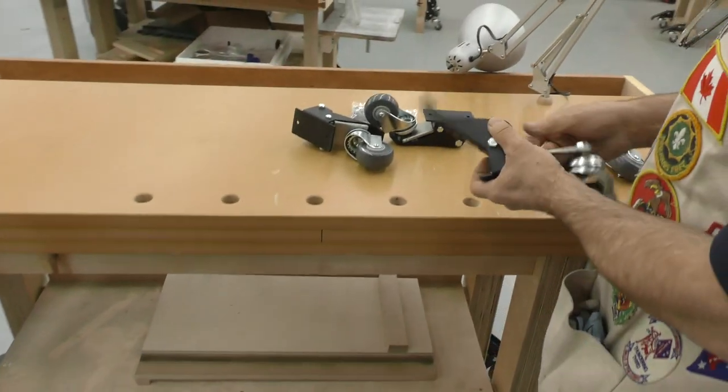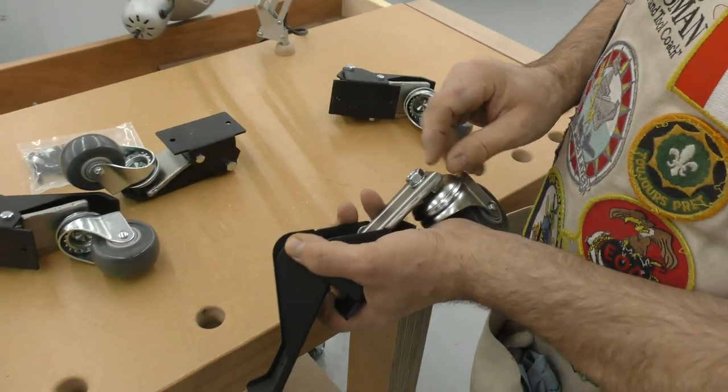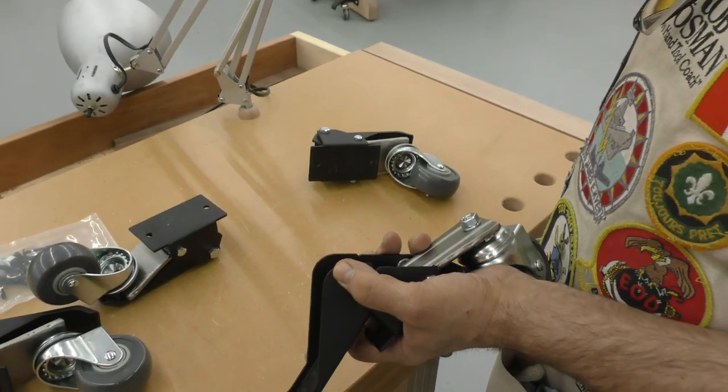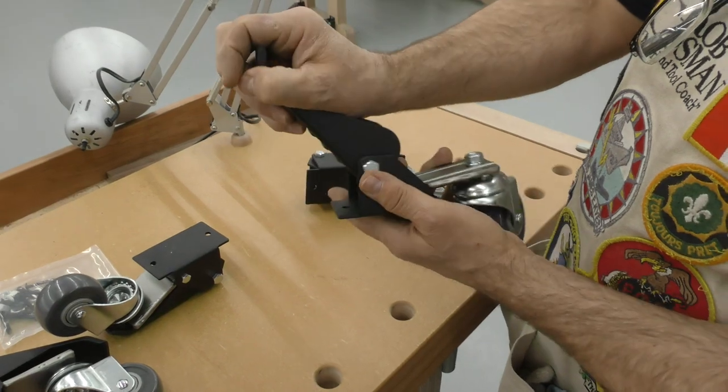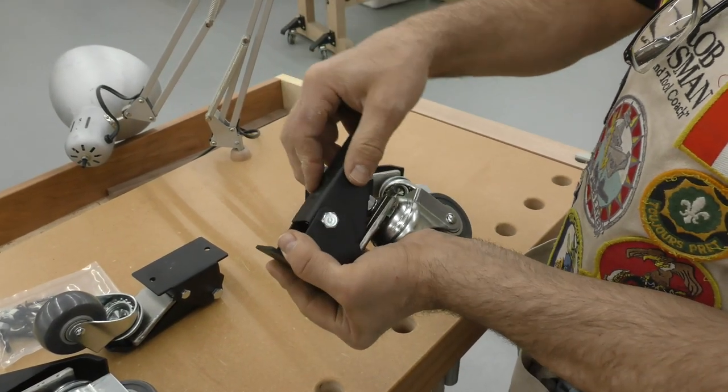So this piece of metal is too thin, and what we found is because of the weight of these benches, you hit a bump when you're moving them — the next thing you know that bends — and it may also be from the leverage applied when you're pushing down on that.